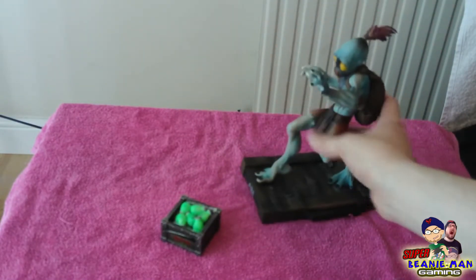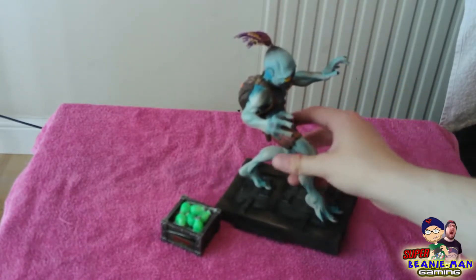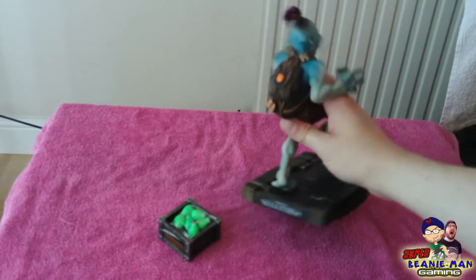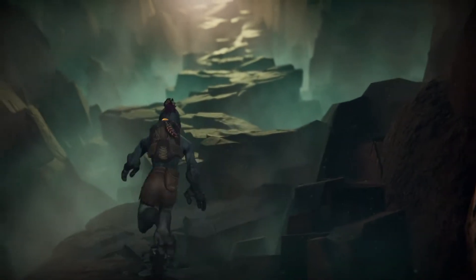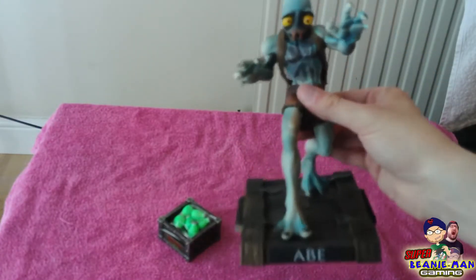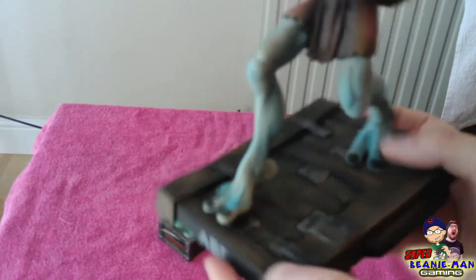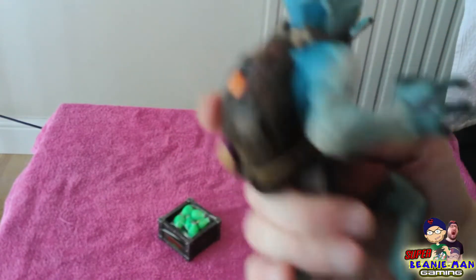Then we have Abe doing the classic sort of creeping through, trying to sneak past. And he's actually got his backpack on, so you'll definitely know it's from this game, because it's the only time where Abe has a backpack like that. It's actually quite a nice likeness and it's quite nicely painted. The base of it is like the Rupture Farms sort of steel — dirty steel industrialist factory sort of setting. It kind of fits in well; they've actually thought about what they're doing for the base, because some statues don't. At least it places him in that environment.